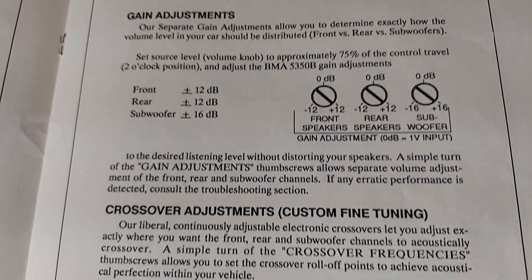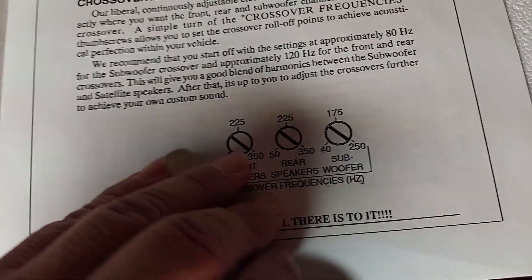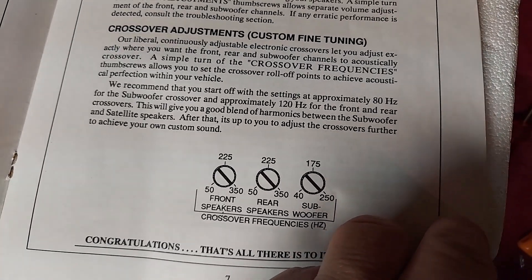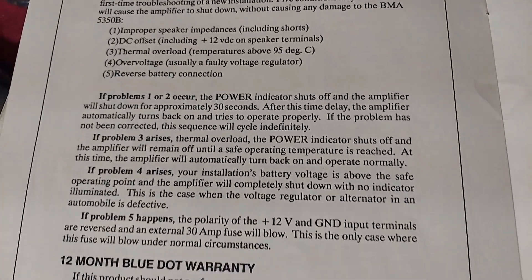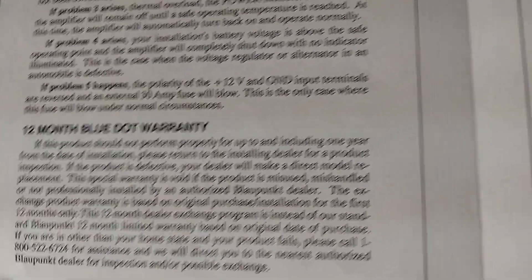Here are the gain adjustments and crossover adjustments. There's also a troubleshooting section if you have any issues when you install it.